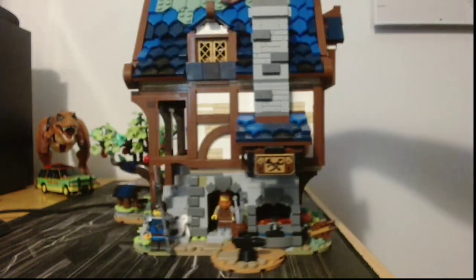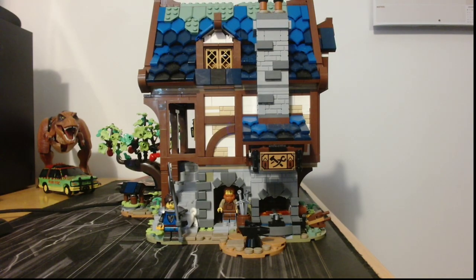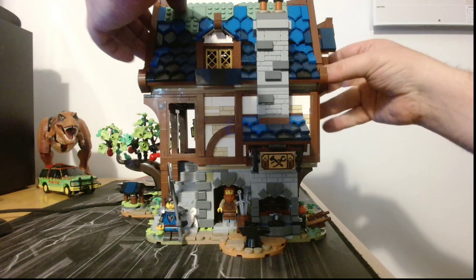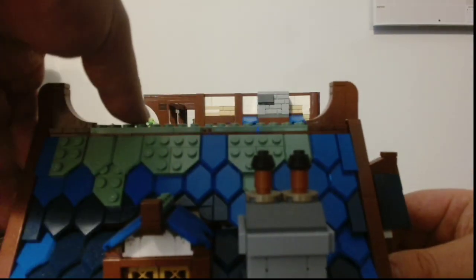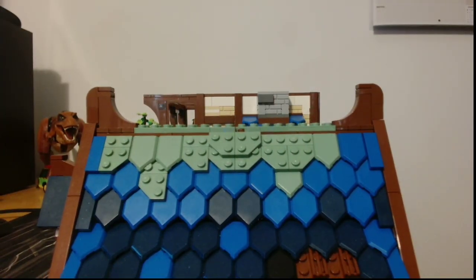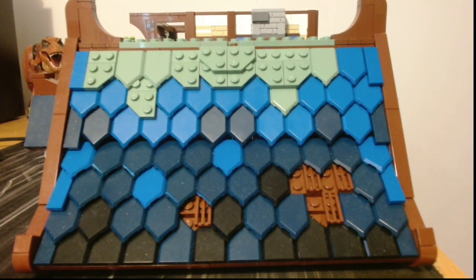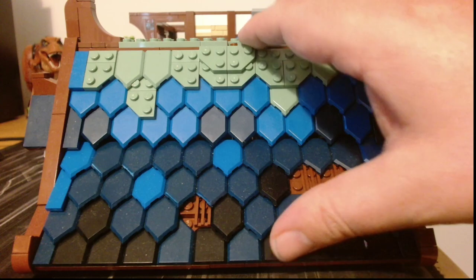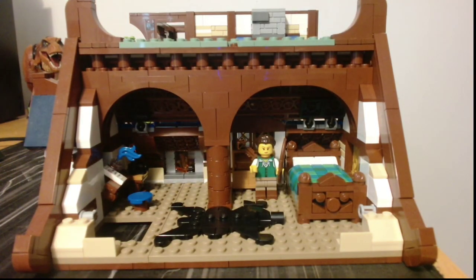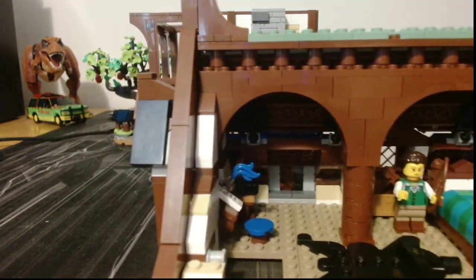Now we will take a look inside. Thankfully this does come apart, so take off the roof — and take off this section of the roof. Lo and behold, we have the upstairs, the attic room. As you can see in the attic room, there's an adventurer getting prepared.